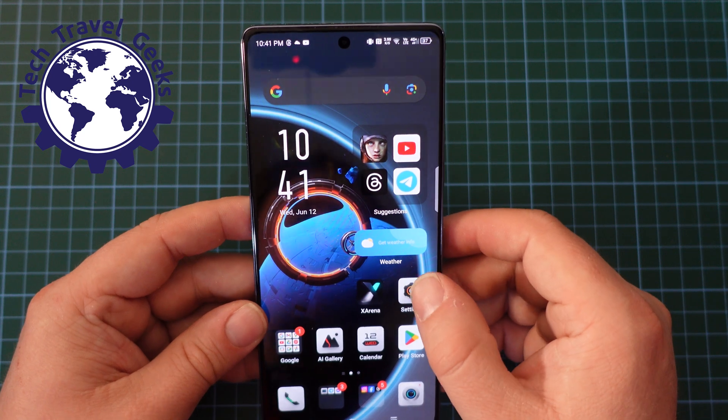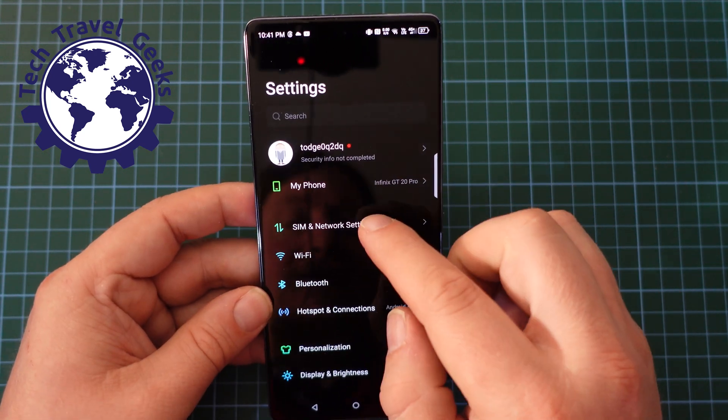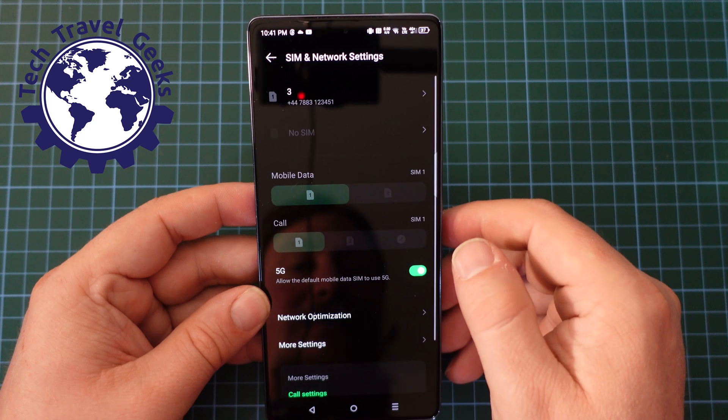But just to show you again, it's really simple if you want to switch 5G back on. Open settings, SIM and network settings, and you just have the 5G toggle there.